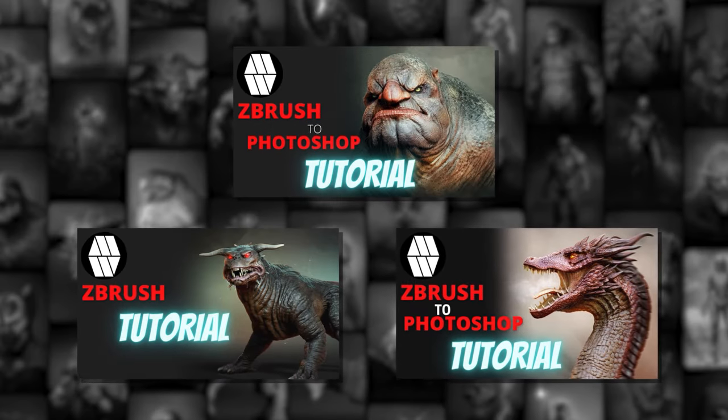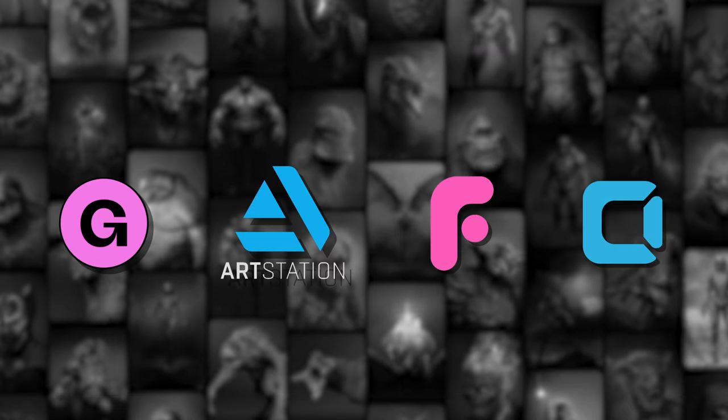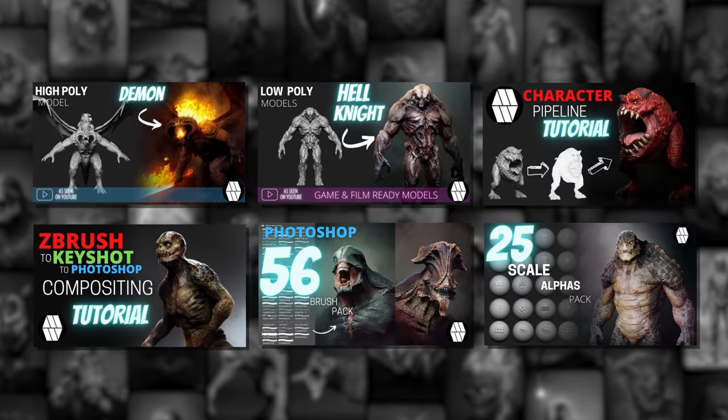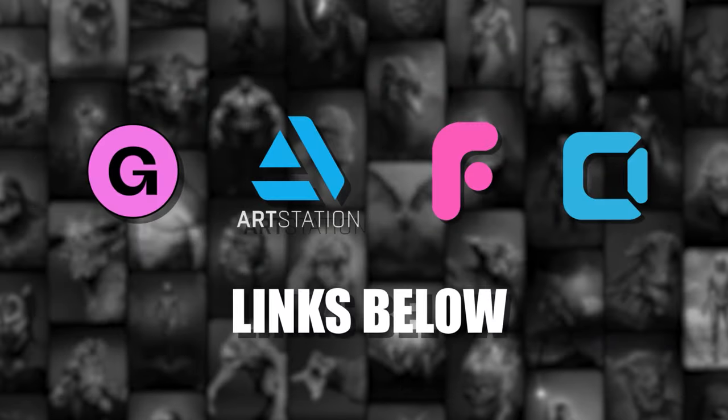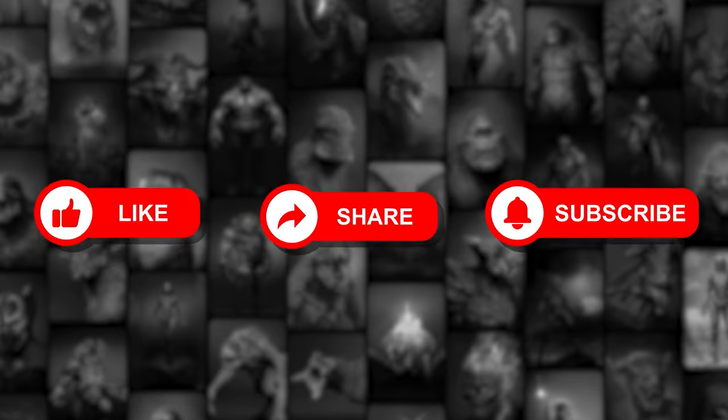If you're interested in learning how to sculpt and composite characters, visit my online stores for in-depth tutorials, models, brushes and more — just follow the links in the description box below. If you enjoy this content, please like, share and subscribe for more videos.